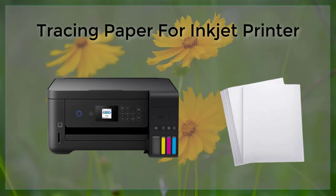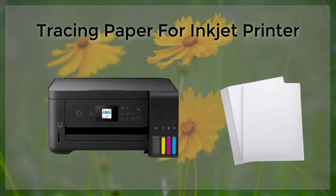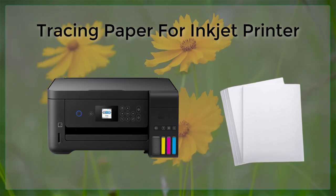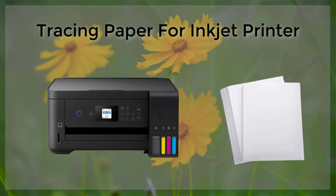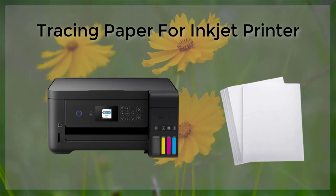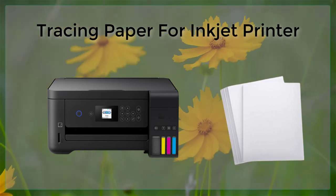In conclusion, tracing paper is a useful tool for creating detailed drawings and plans, and its translucency makes it a perfect choice for inkjet printing. There are different types of tracing paper available, each with their own unique properties.